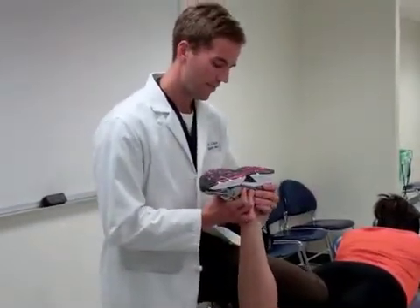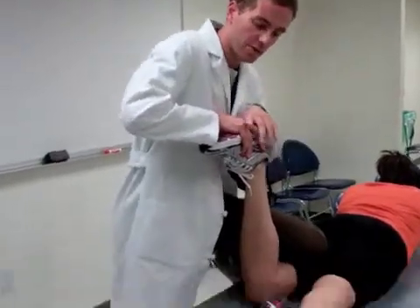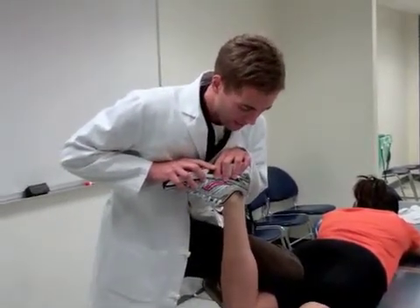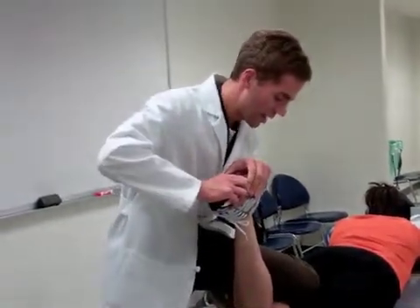So we begin: pull up, externally rotate, internally rotate — assessing for reliability. If there is no pain there we move on to the second part of the test, which is compression. If I externally rotate the foot and the patient complains of medial joint pain, that is consistent with a medial meniscus injury. If I internally rotate the leg and the patient complains of lateral joint pain, that is consistent with a lateral meniscus injury.